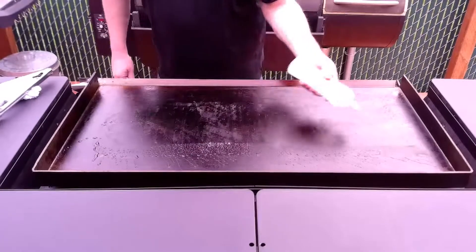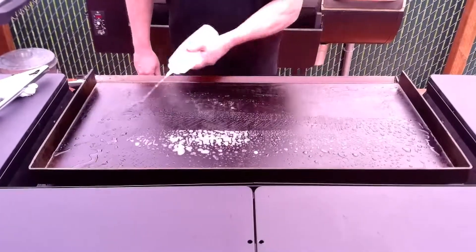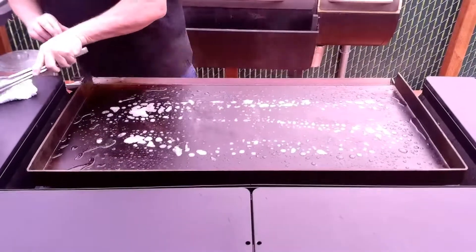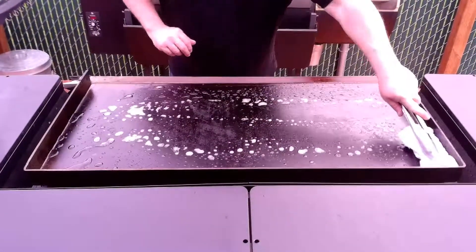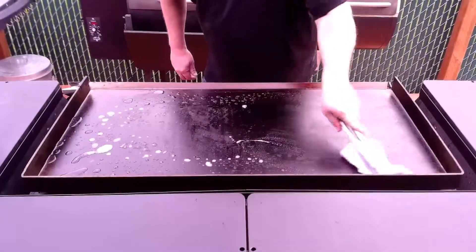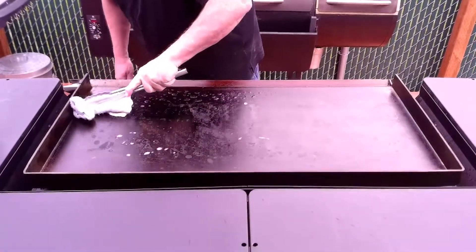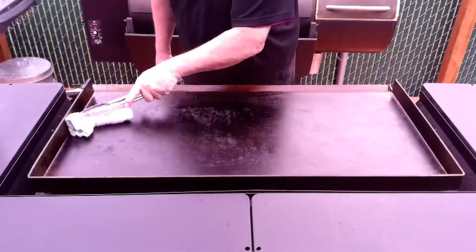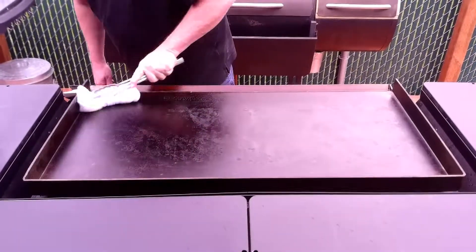Let's hit it again with some water and get that nice and steamy. We'll use that rag again. I use my tongs so I don't burn my hands with that steam — if you try to use a paper towel, well, you only do that once because it stings.